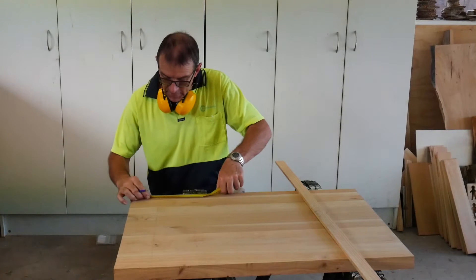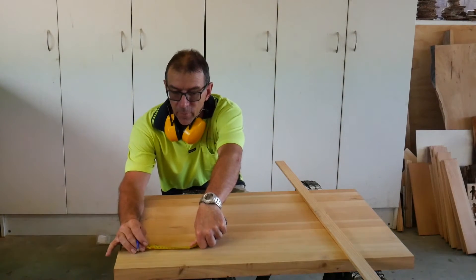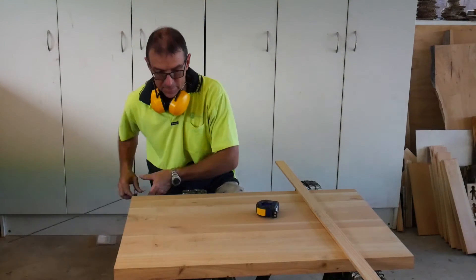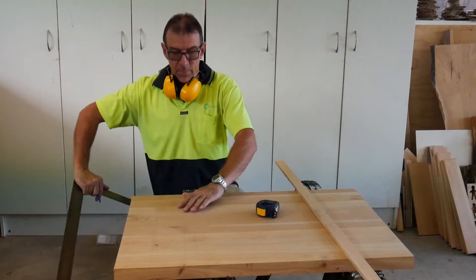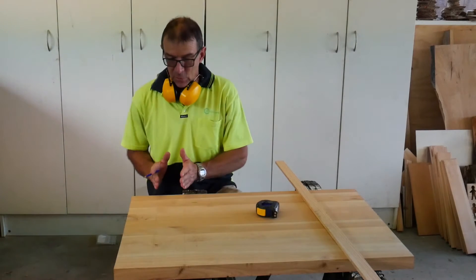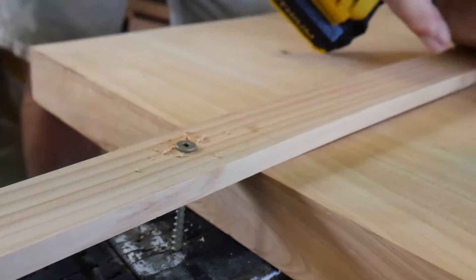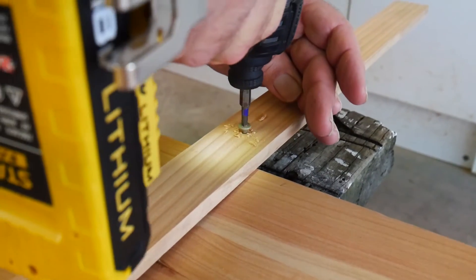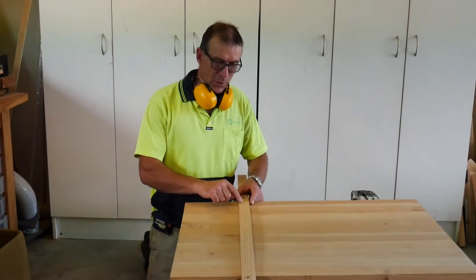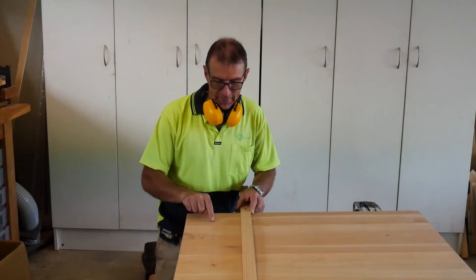Then I am going to measure back from this line 100mm and draw another line. This is where we are going to fix our guide piece so that when the skill saw comes through it cuts exactly on this line. I have screwed on a guide piece on this line here which is exactly 100mm away from the cut line, so that when I run the skill saw through it will cut exactly on this line.